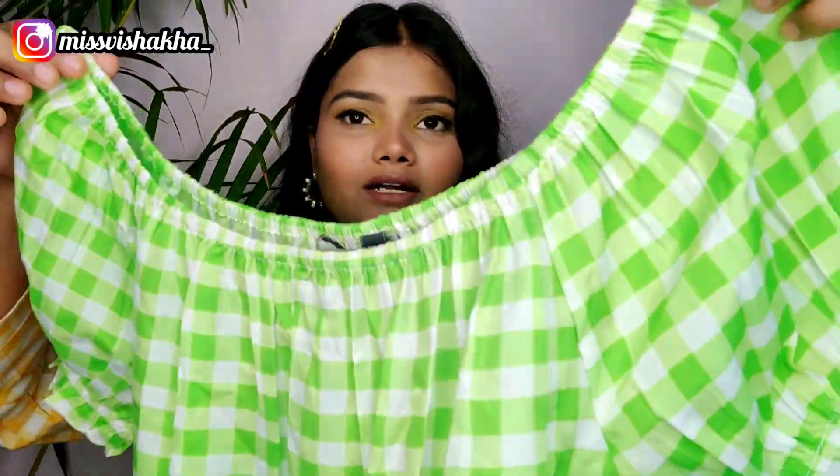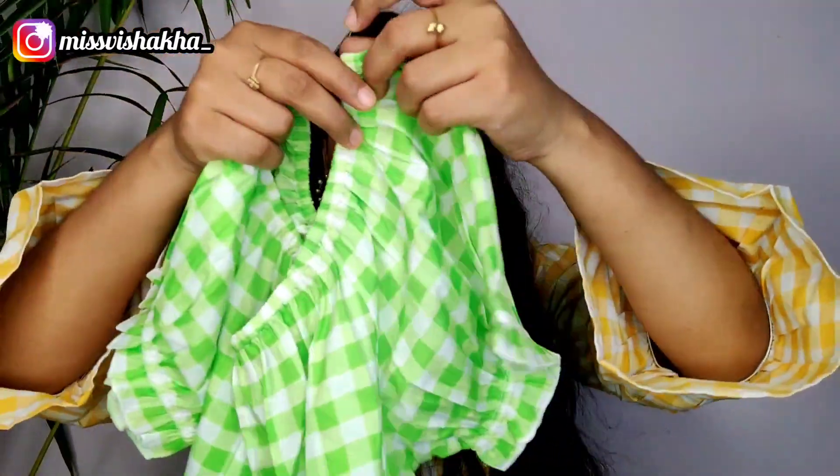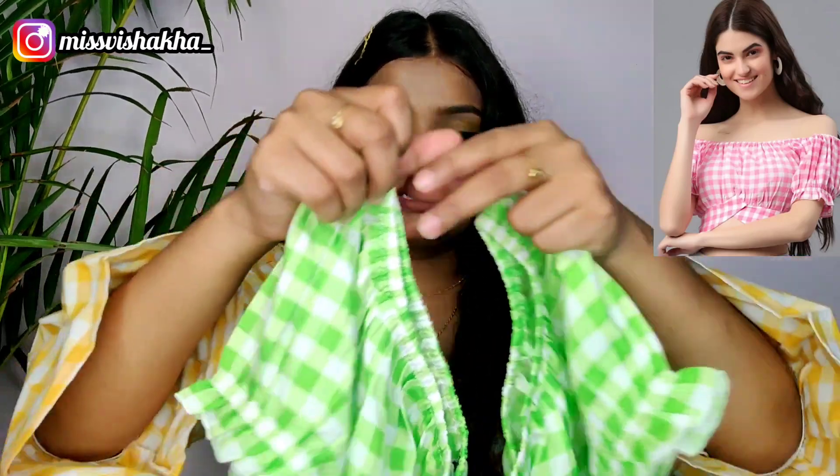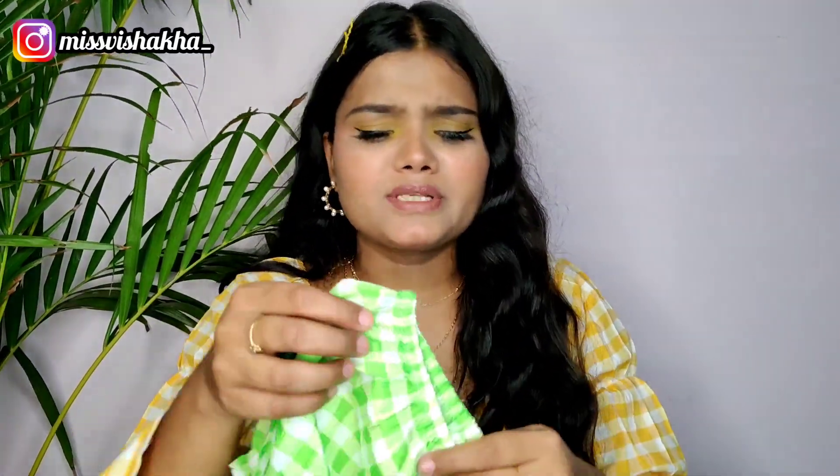You can see the green and white check. It has ruffle detailing. It comes in size medium. You will get two colors — one is green and one is pink and white. The fabric is not a plain pattern. If you want to wear it in warm weather, it may be a little uncomfortable, but not too much. For size medium it fits well, so you can purchase it.